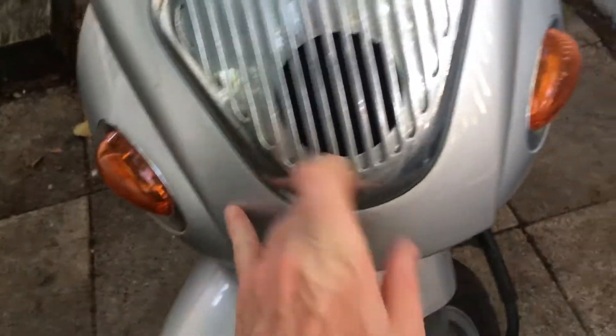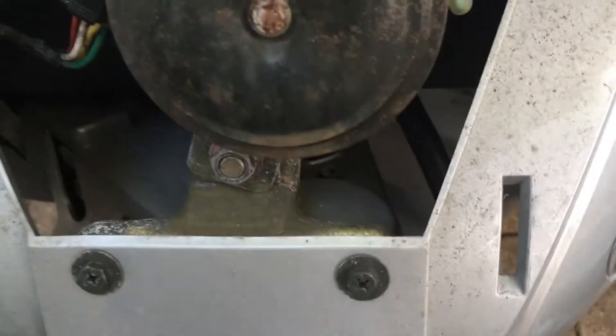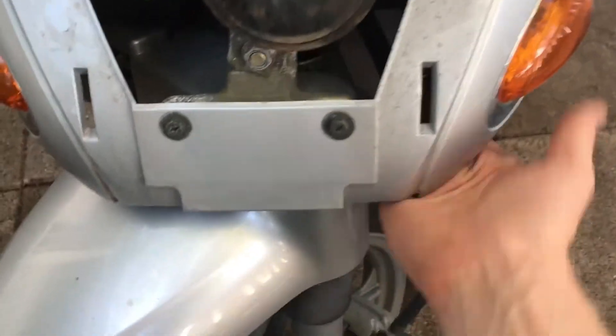The tricky part is down here — it wants to stay connected because on the back side of this panel you've got these clips. I hate clips honestly, but it's these two bottom ones that like to be stuck. The way you do it, just get your hand back in here and literally all you got to do is push that way and you'll be good.